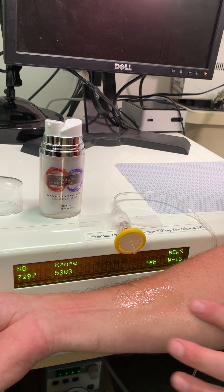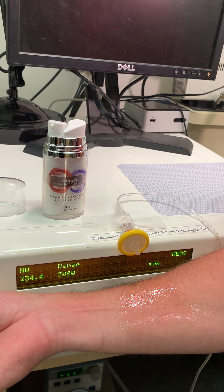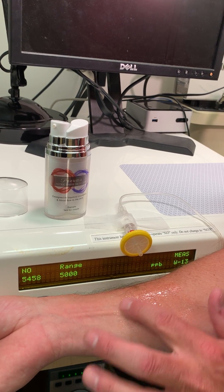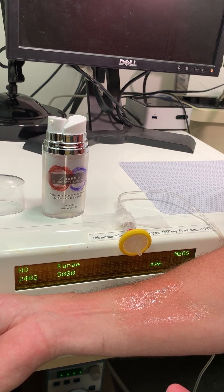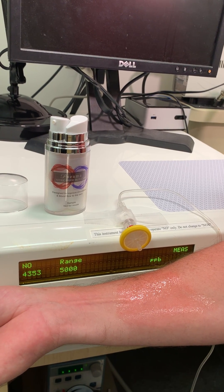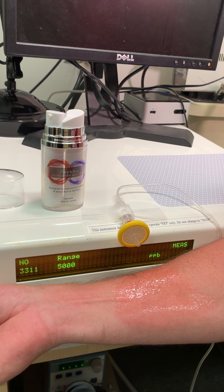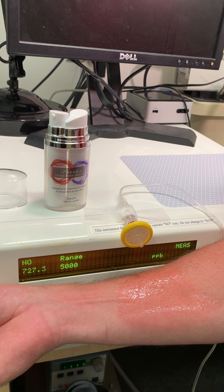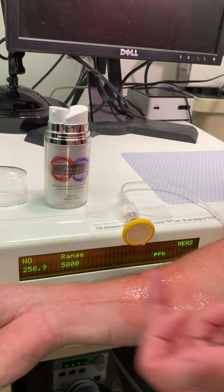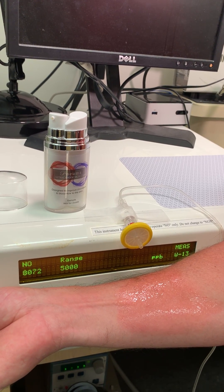When those two chambers are mixed together, we generate nitric oxide that we can detect with this nitric oxide analyzer. You can actually see the effects of nitric oxide on the skin — the improvement in tone, texture, and complexion, and the skin turns pink. This dual chamber nitric oxide activating skin serum is an innovative patent-pending product, and you can see in real time the effects of nitric oxide.